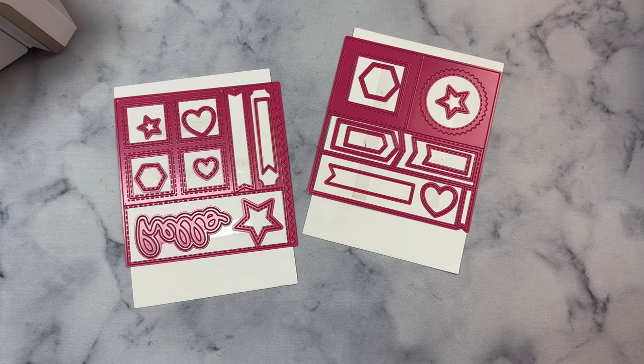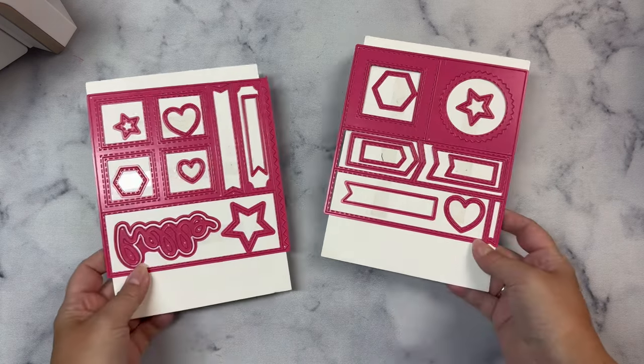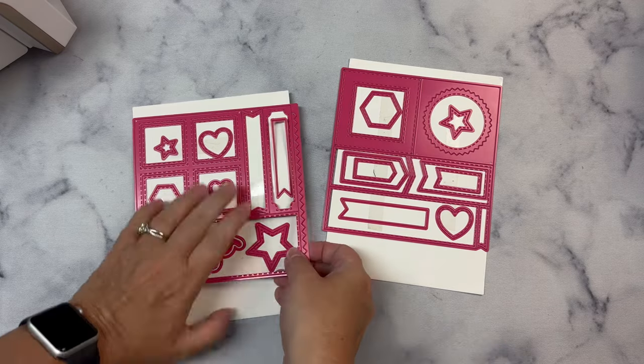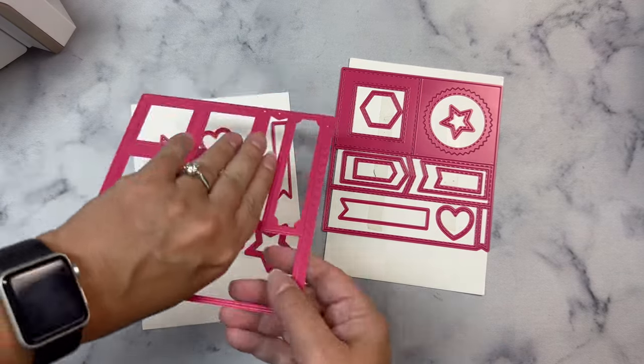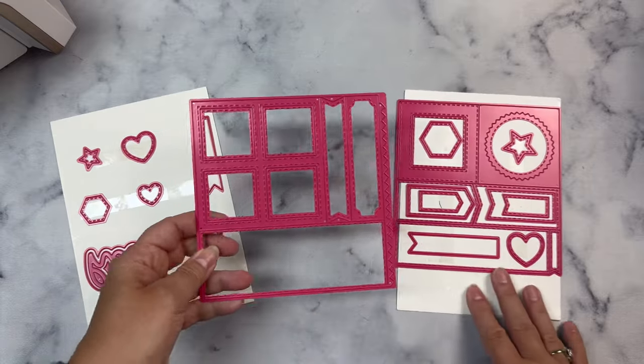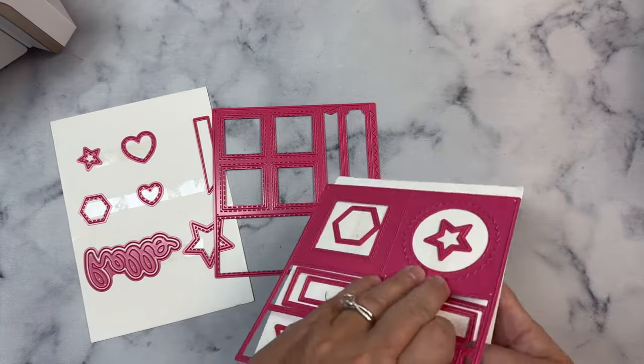So I designed two dies where the shapes and pieces could be combined to create a bunch of different layouts. I also wanted to include some shapes that you wouldn't be able to easily cut with a paper trimmer, and that also includes stitching to give the pieces an extra decorative element.